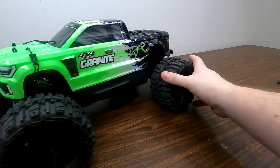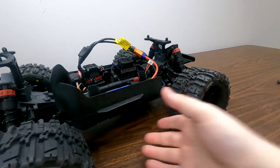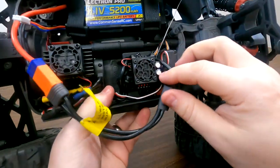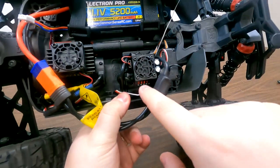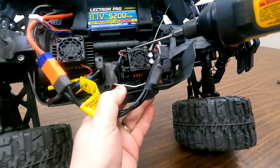Our first step on our Arrma Granite here is to remove the receiver box cover. The receiver box cover is held down by the mount screws on the speed controller — there's one located up top and one located on the bottom. So let's go ahead and remove those screws.